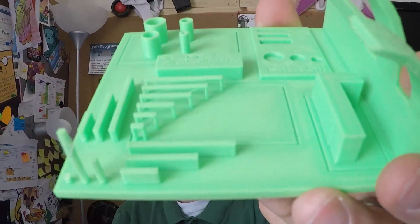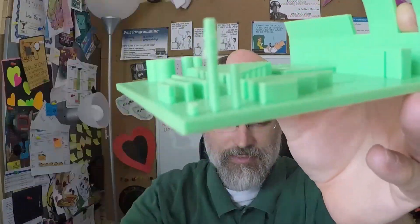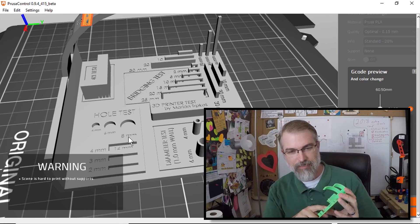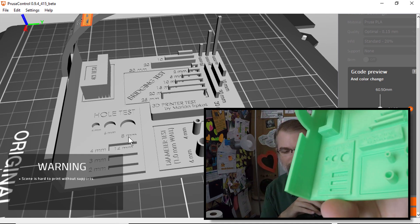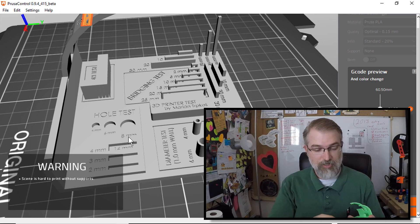The bridging worked pretty well, which I kind of expected having seen the bunk bed print I did before — no problem on this Prusa i3 Mark 3. These little tiny rising pieces got a little fuzzy but they went up fine. As for the other tests, I'm not exactly sure what to look for since I'm still fairly new to 3D printing. Looking at the text on the print, like '3D printer test by Marian Tropez' and the millimeter markings, I can barely read those — it's not fine detail with the default nozzle.